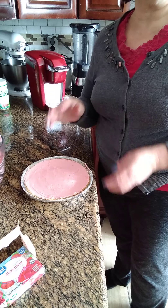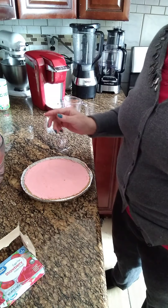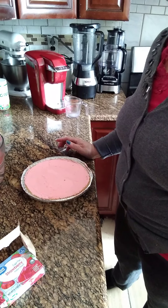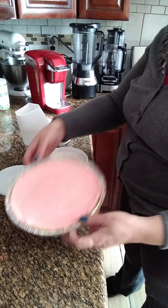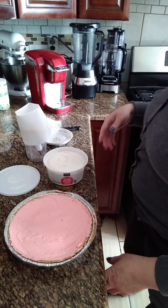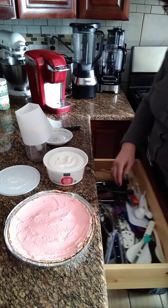Okay, entonces cuando termine de terminarlo, yo vengo otra vez para que mire cómo quedó. See you in a couple minutes. We put this in the freezer for 30 minutes. Ya lo sacamos del freezer — alright, so we're going to put some cream on here.